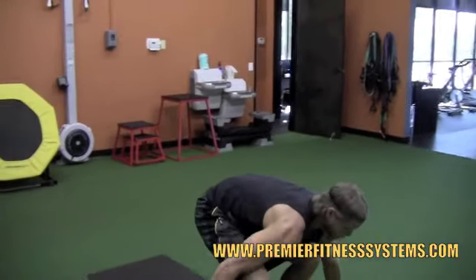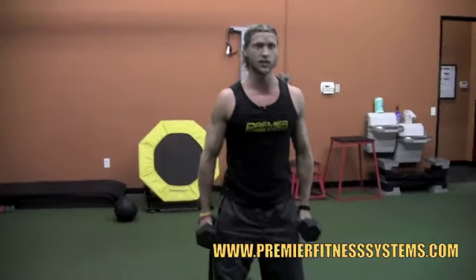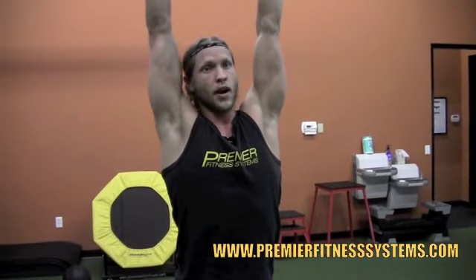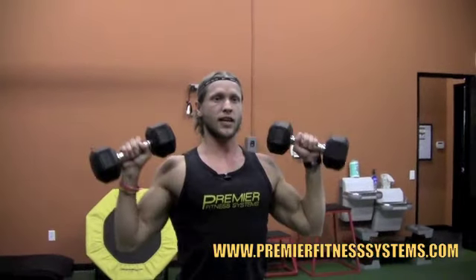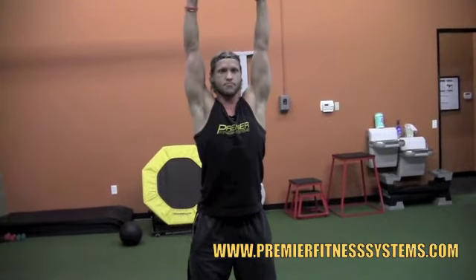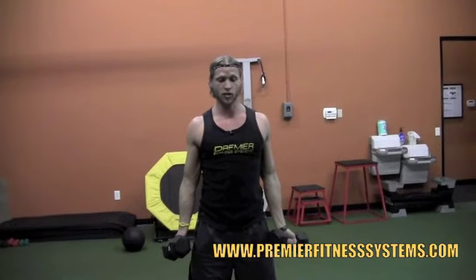Once you do the 12, pop on up and grab the dumbbells again. Feet about shoulder width apart, soft knees, shoulders back, chest up. You're going to curl — squeeze — then go right into a shoulder press, popping up, biceps to ears. Come back down, roll it down, keep that stomach tight. Squeeze, press it up, come back down, roll it down. You're going to do 12 of those.